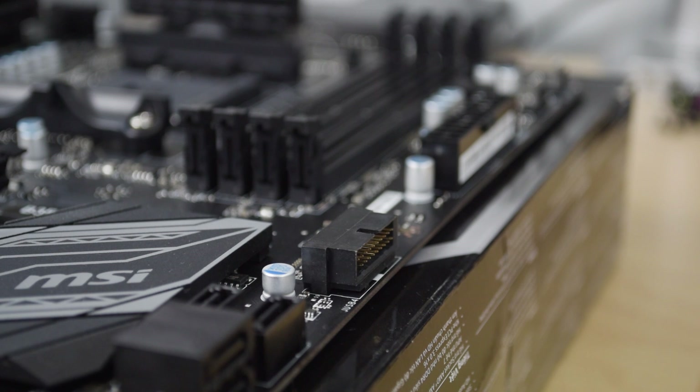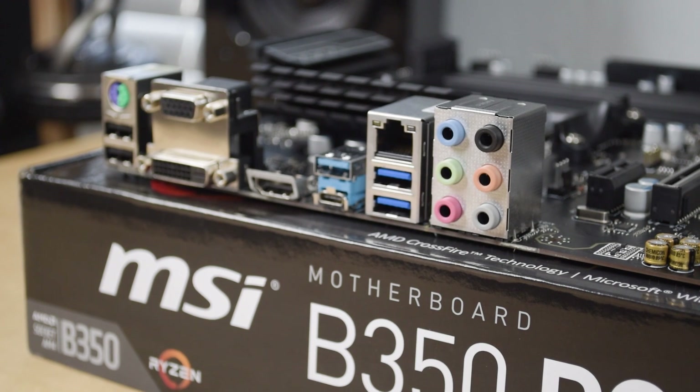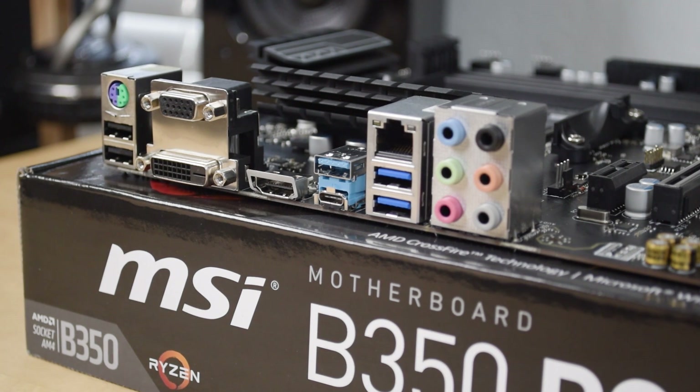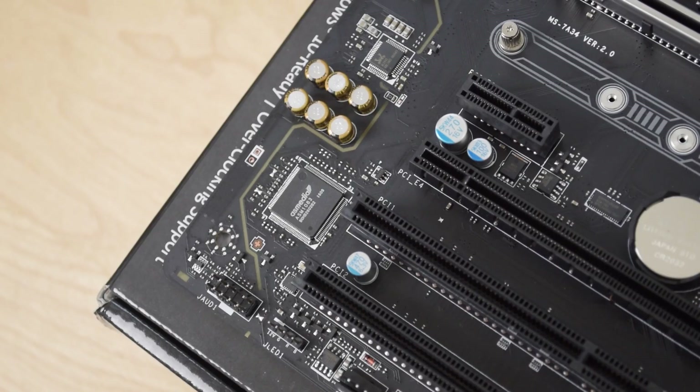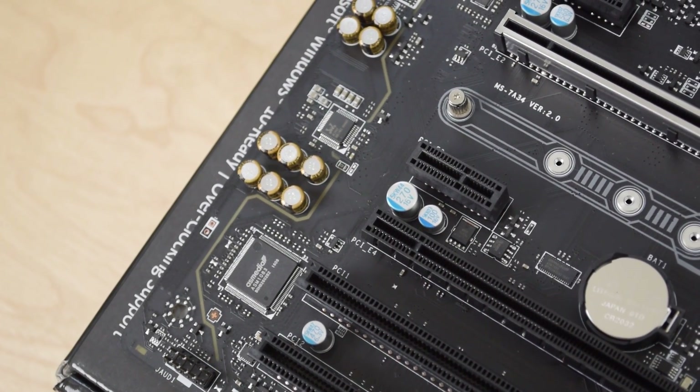It does have two USB 3.1 Gen 1 connectors for your front panel on your case. I would have preferred maybe some more rear USB ports instead of internally. You get six total on the rear — four of them are USB 3.1 Gen 1, one has a Type-C connector, and then you've got two USB 2.0 ports on the back. No optical audio, so if that's important to you like it is for me because of my amp deck, then that may be an issue. Aside from that, you get Realtek Gigabit LAN and audio chipsets.